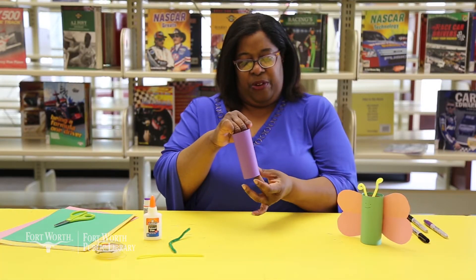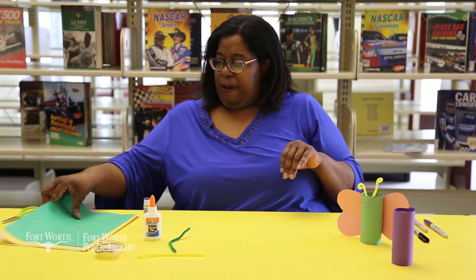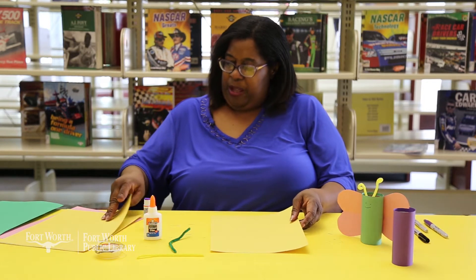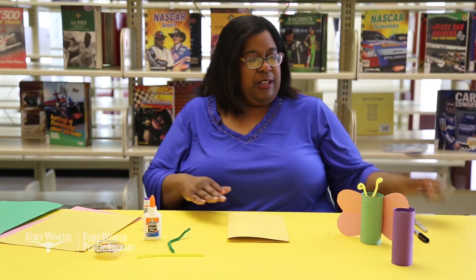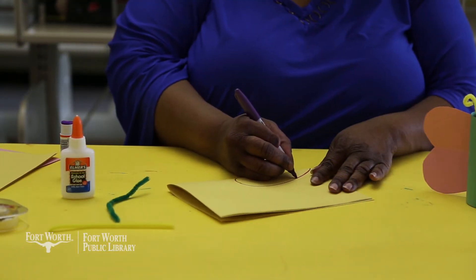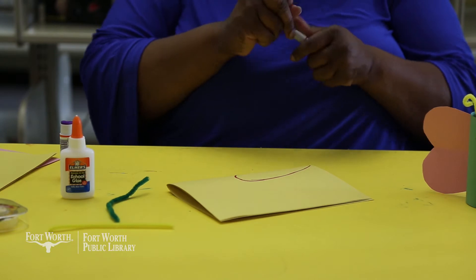Once you have your paper glued onto your toilet paper roll, set it aside and let it dry. Now here's a secret — I'm going to teach you how to make butterfly wings really quick and easy. Fold your paper in half, take a sharpie, marker, or pencil — whichever you have available — and you're going to make a heart. Then cut out your heart.